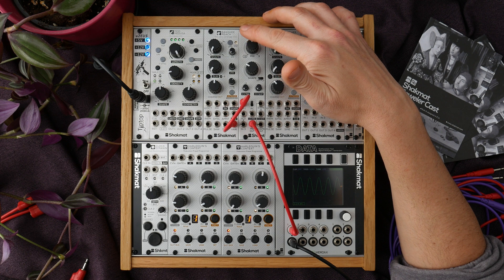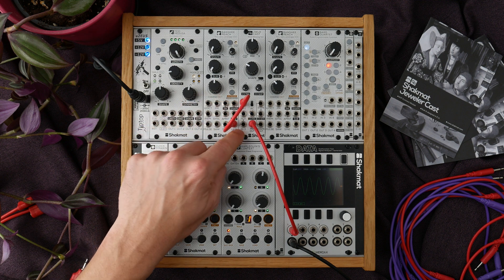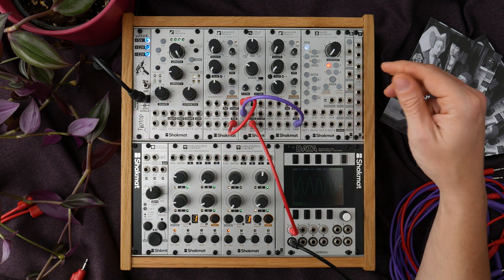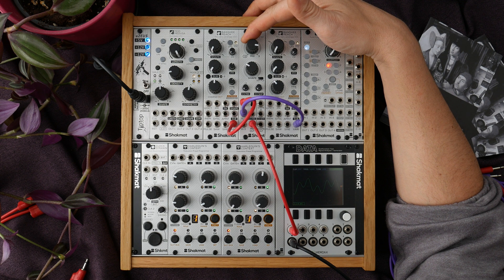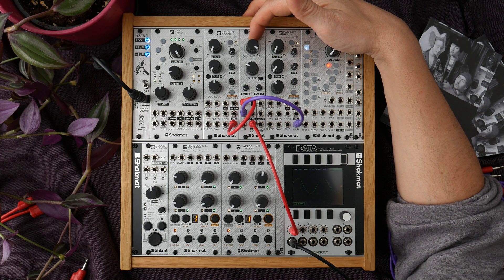It is a crossfader and we will insert a second signal coming from a second Banshee Reach into the second input. The third input is normalized to the second input. By crossfading the two VCOs we are always keeping the same amplitude on the sum of the two VCOs. We have a 10V peak-to-peak on each output and the sum will always be in a 10V peak-to-peak range.